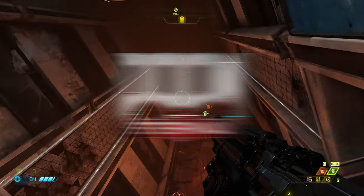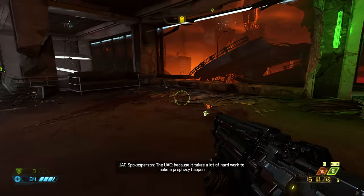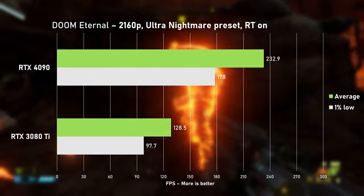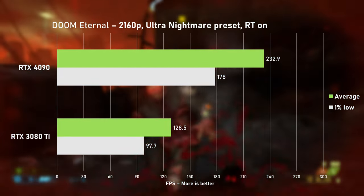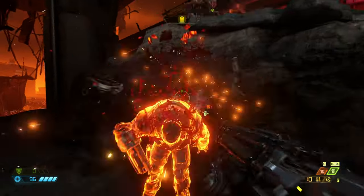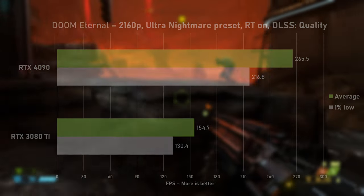Bethesda's 2020 classic Doom Eternal runs really well on most hardware. Using Ultra Nightmare preset with ray tracing, even the 3080 Ti hits the spot - 128 FPS on average is more than enough for smooth gameplay. Still, the 4090 delivered 232 FPS on average, an insane 81% gain. Enabling DLSS pushed the 3080 Ti's averages by a further 22% and the 4090's by 14%.